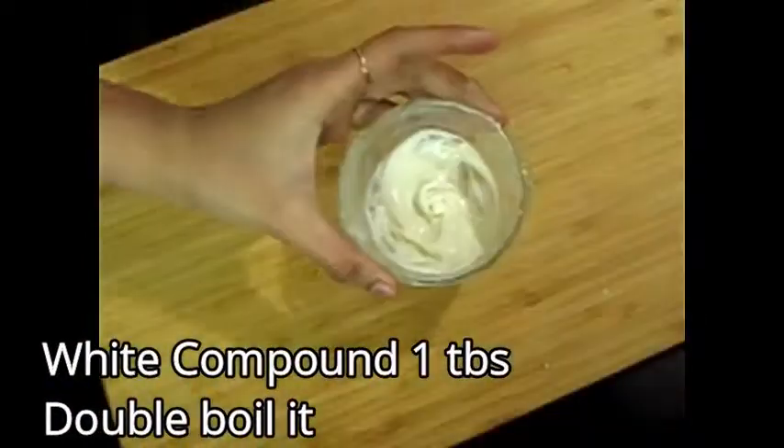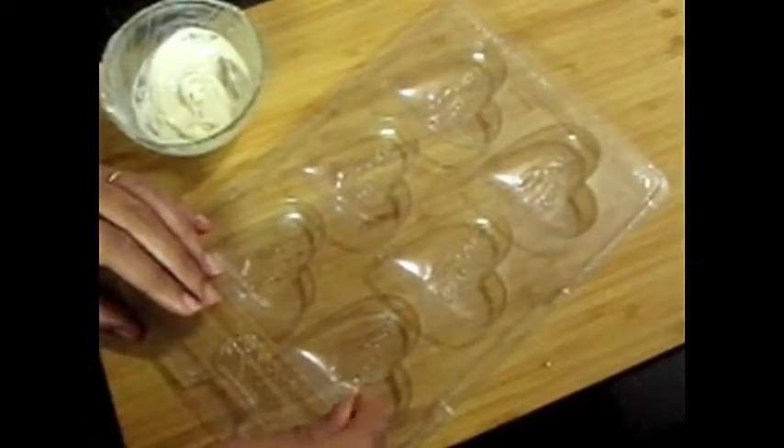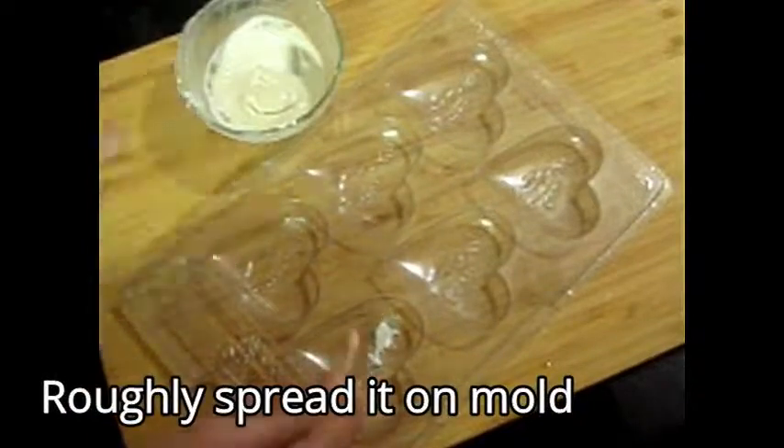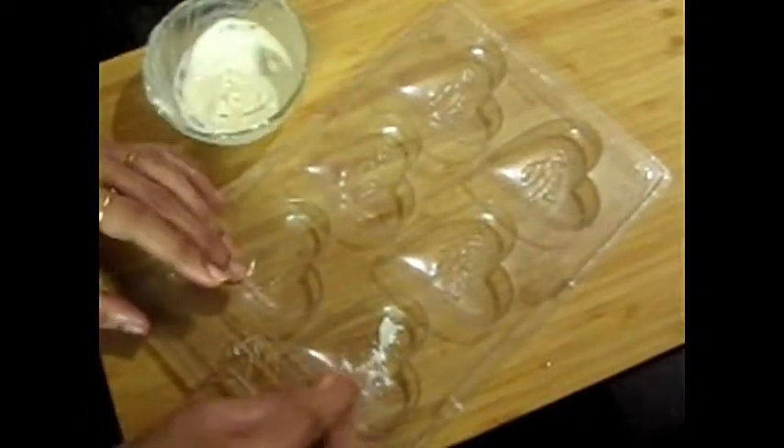I have added white compound 100 grams — about one tablespoon of 50 grams. I will melt it with a little heat. This is my mold. You can use different molds. I have used a heart shape mold. I will spread the white compound in a little portion, spreading it roughly and rubbing it in.